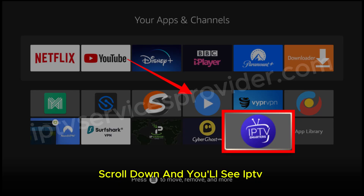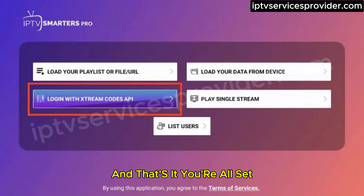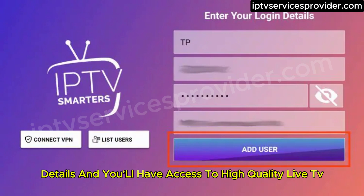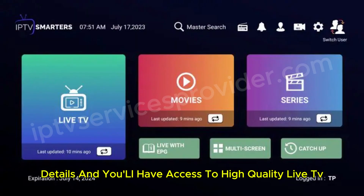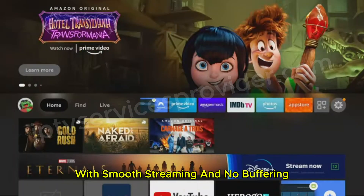Now scroll down and you'll see IPTV Smarters Pro installed on your device. Open the app, select TV, and save your settings. And that's it — you're all set. All that's left to do is enter your IPTV provider details, and you'll have access to high-quality live TV and on-demand content with smooth streaming and no buffering.